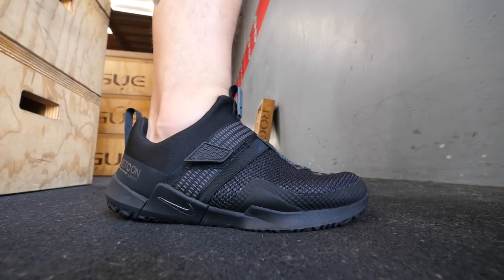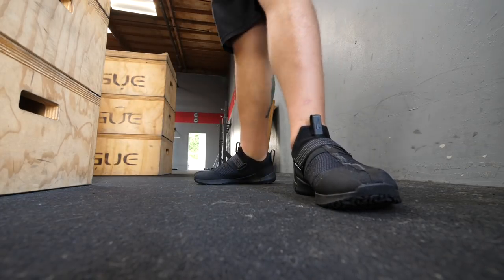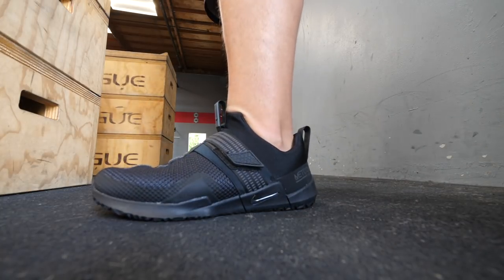Moving on to the dislikes: first, I'm not the biggest fan of how they look — again, that's subjective. The second thing, and I know I said it was a like but it's also kind of a dislike, is the one-piece construction slide-your-foot-in design.